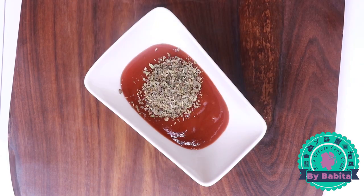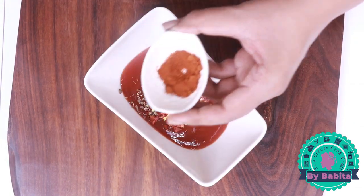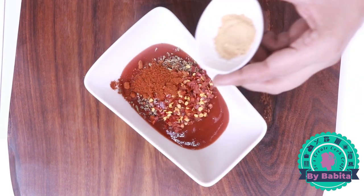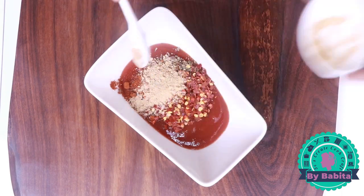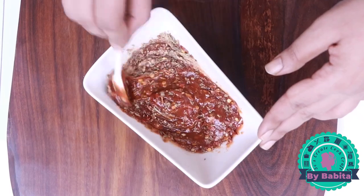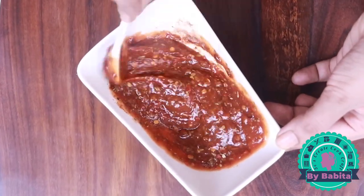I'm adding one teaspoon of basil, one teaspoon of red chili flakes, half teaspoon of smoked red paprika — you can use red chili powder or chili sauce — and half teaspoon of garlic powder. You can use fresh finely chopped garlic too. Now I'm going to give it a quick mix. You can see how easily and very quickly this sauce is ready.